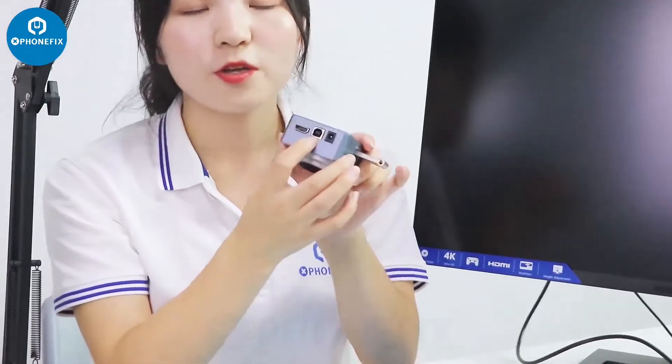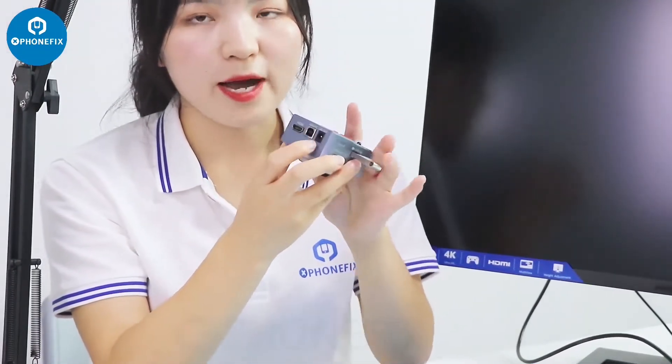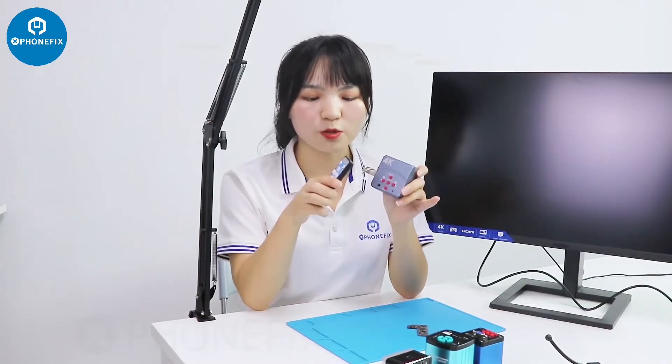It has HDMI and USB, and you can connect it to your computer. We can adjust the menu through this button, and besides, we can also use this remote control to adjust the settings.